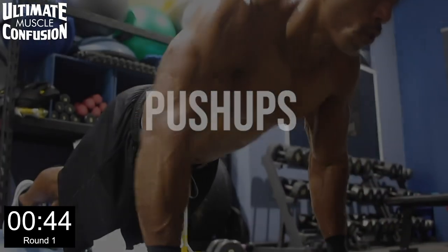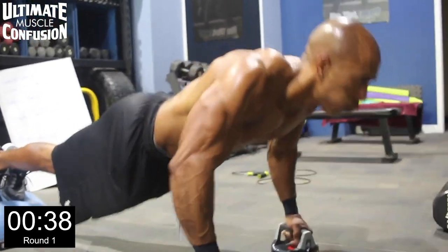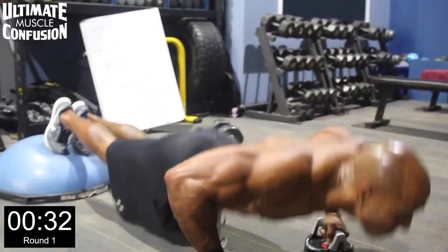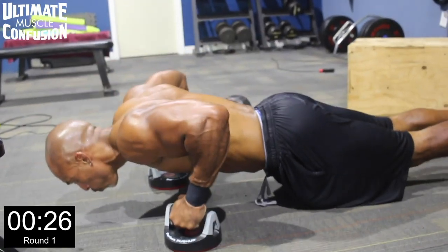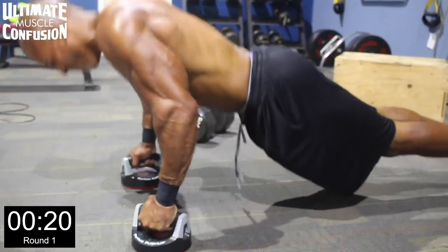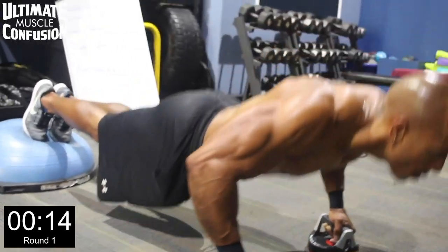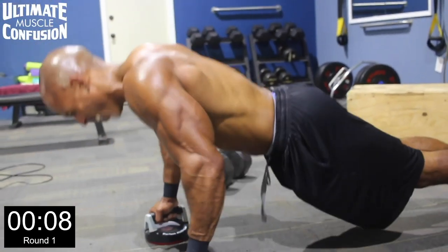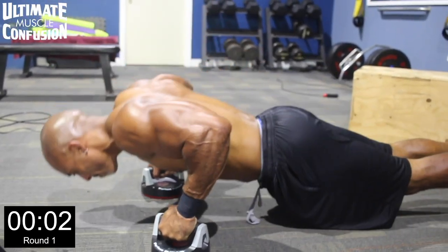All right, guys, bench hops again. Here we go — second round. Grab the bench firmly with both hands, have room to go over with your feet. Modified version with a double tap, or the advanced version without a double bounce. Keep your body close and tight to the bench as you jump. Over and back, over and back — try to do it without stopping. Three, two, one. Good job.